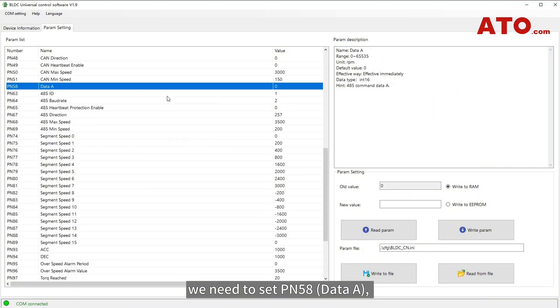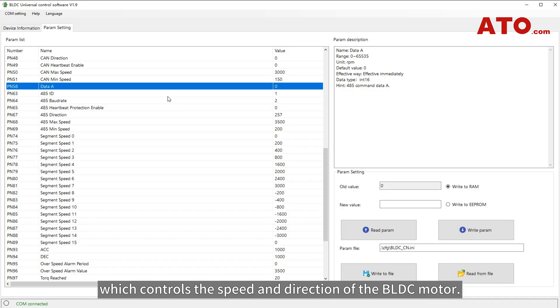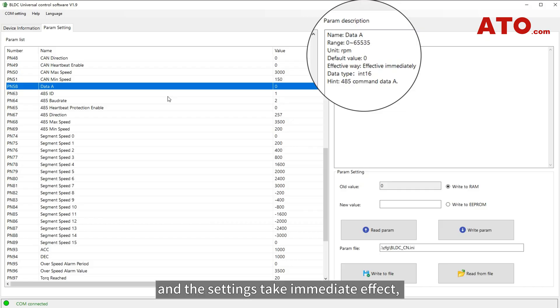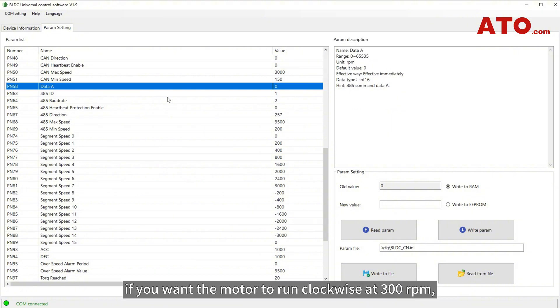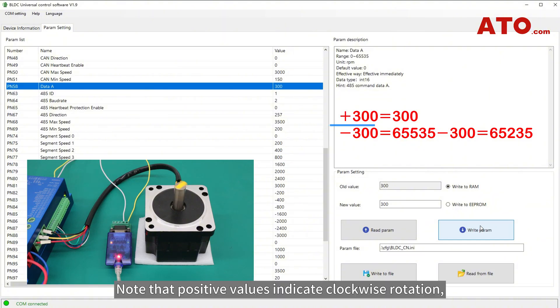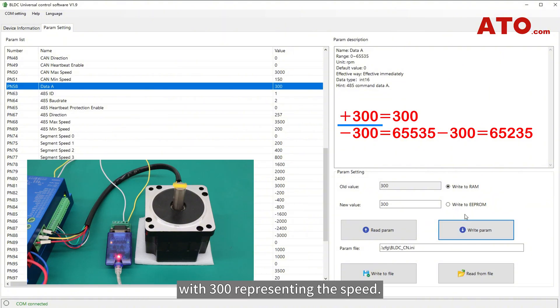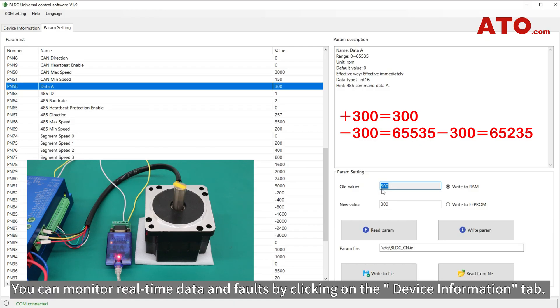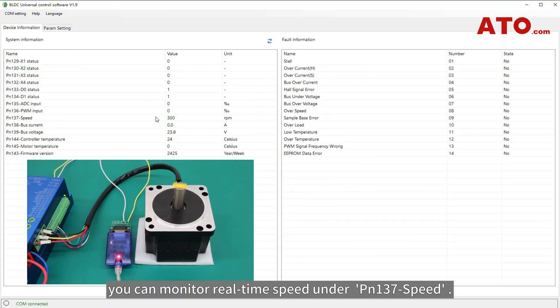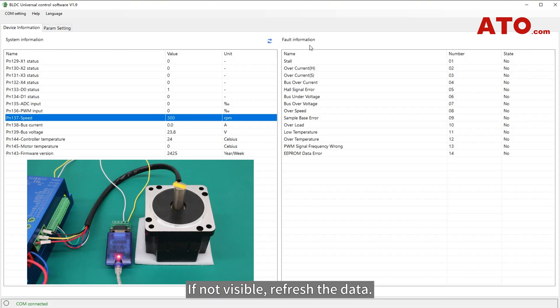Continuing, we need to set PN58, which controls the speed and direction of the BLDC motor. The parameter setting for motor speed ranges from 0 to 65535, and the settings take immediate effect, with RS485 responsible for issuing commands to data A. For instance, if you want the motor to run clockwise at 300 RPM, input 300 in the New Value column, then click Write Param to execute the command. Positive values indicate clockwise rotation. You can monitor real-time data and faults by clicking on the Device Information tab and checking PN137 speed. If not visible, refresh the data.